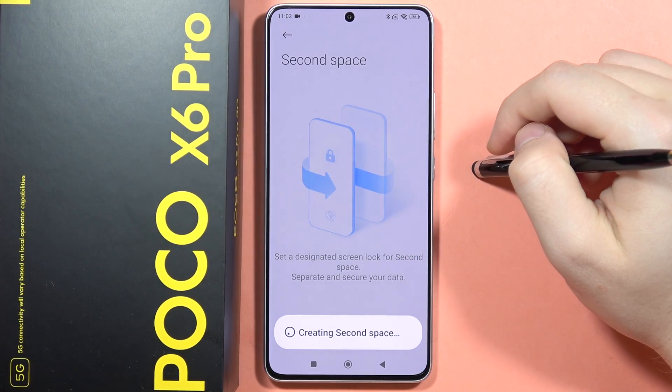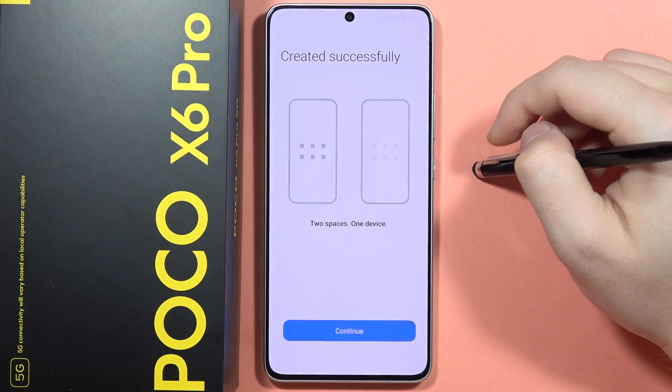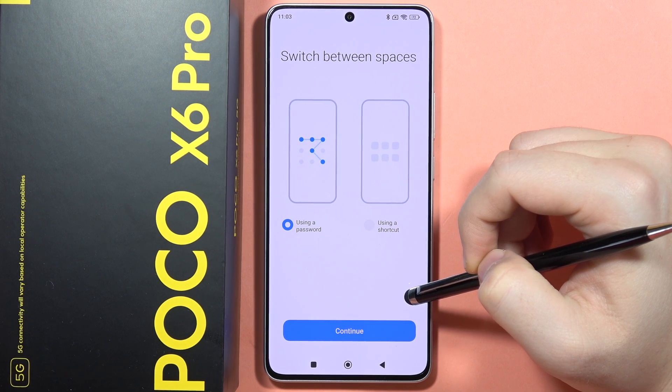Now there's the creating process so we have to wait for it. There we go — it was created successfully and then you have to click to continue.